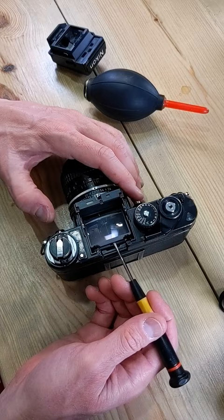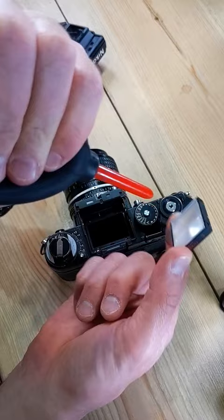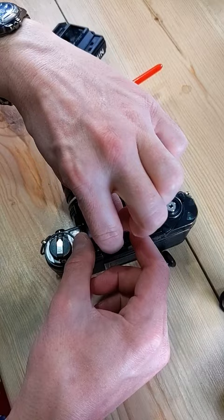Replacing the focusing screen is really easy. I don't recommend using a screwdriver — it's just the only tool I've got right now — but you can lift up the focusing screen just like that. You might be able to see I have some dust on my focusing screen. That's better.